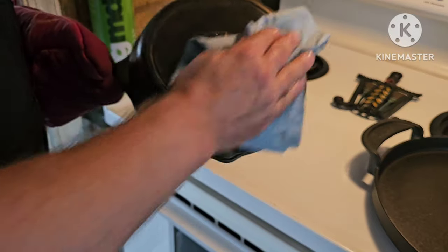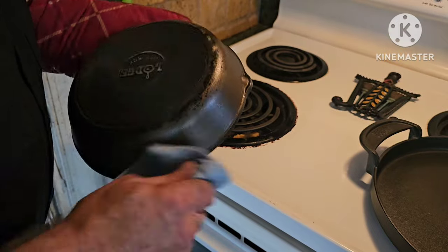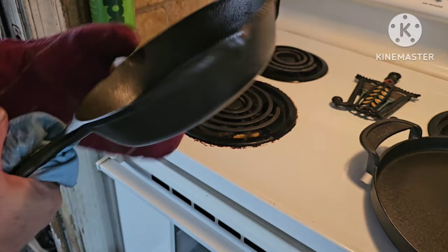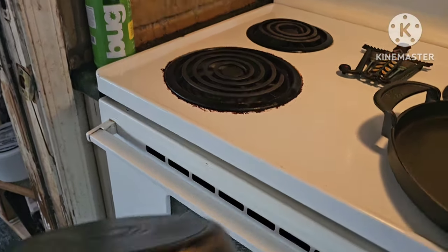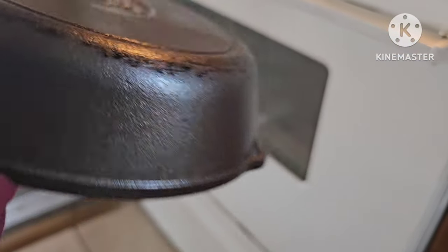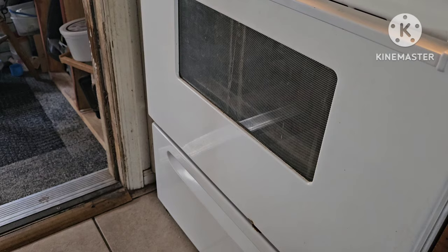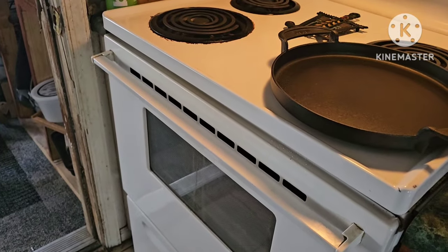This is the first initial seasoning, so we're going to wipe that all off. I have this oven set to about 450 degrees, and what we're going to do now is put it inside the oven upside down. The reason why I do this is because if there is still a little too much on there, it won't bake into a solid mass on the bottom of the pan.